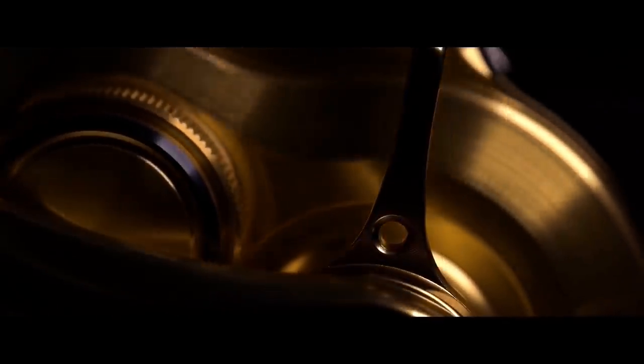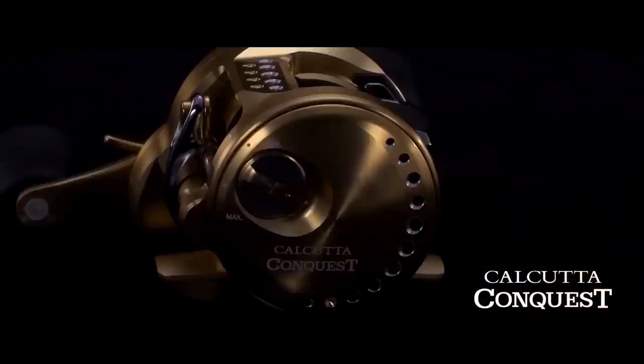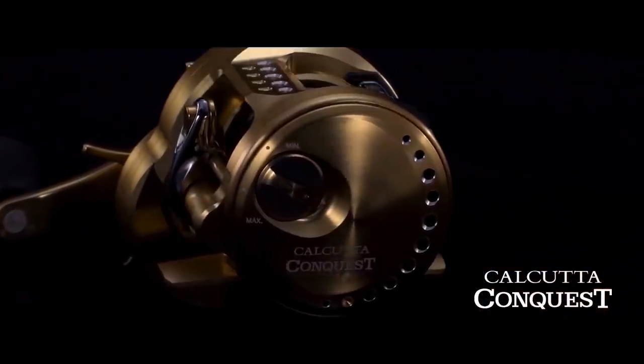The last reel I'm going to cover is the all-new Calcutta Conquest round reel. The previous Conquest came out in 2014, so it was about seven or eight years old.